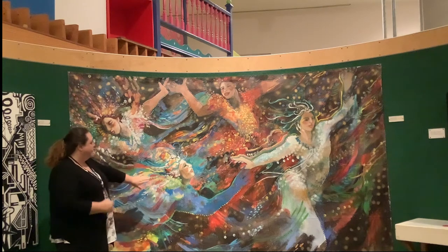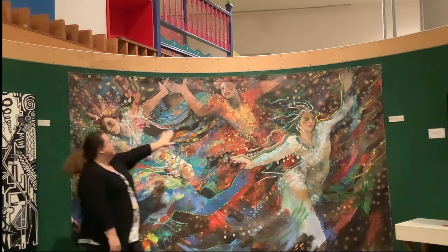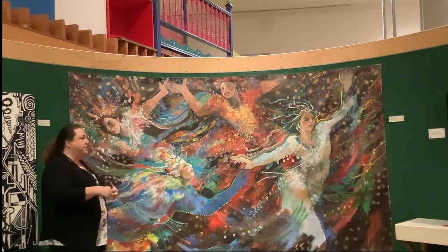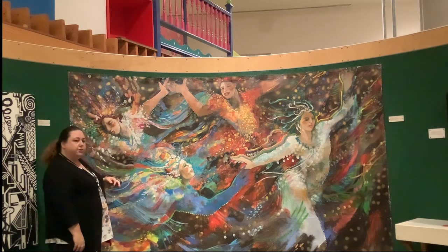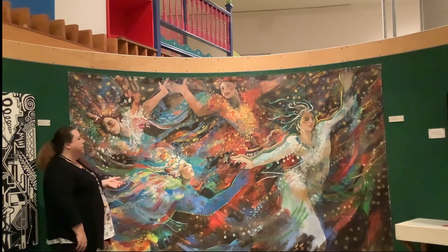And I'm looking at the four figures. There's one here, one here, here, and here. And they're all moving and their bodies are in motion. And then I also noticed it looks to me like all four of the figures in this painting are female.